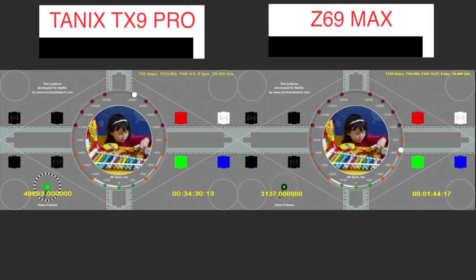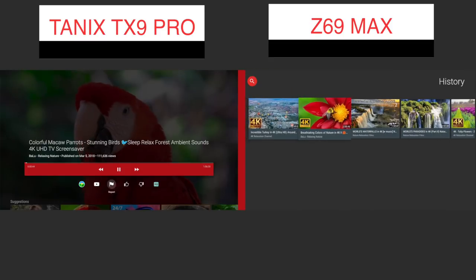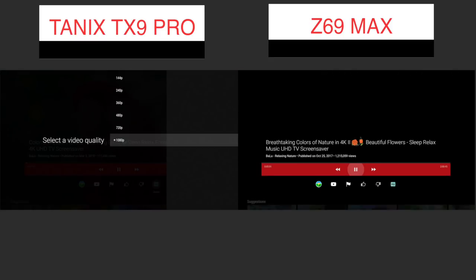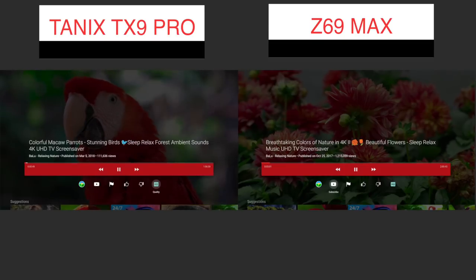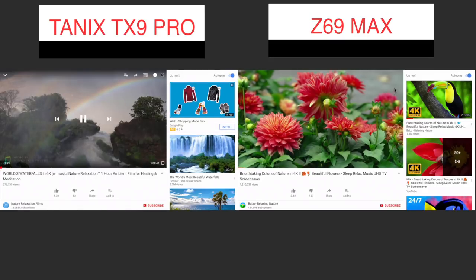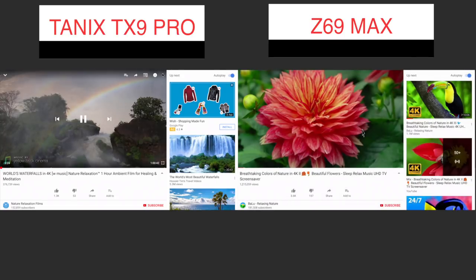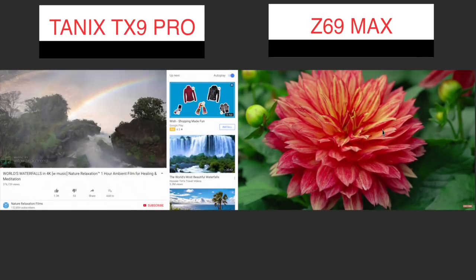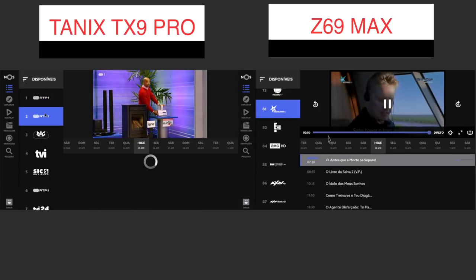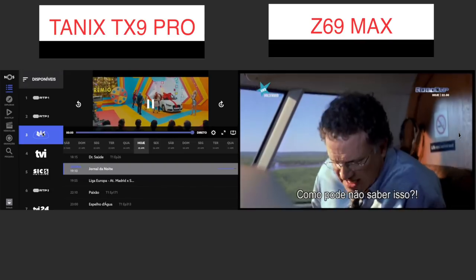Moving on to real-world performance, which is what matters. Starting with Netflix — both of these will play only SD quality at 480p. The YouTube TV app goes up to 1080p resolution, and I didn't find any stutter or issues while playing YouTube — everything seemed smooth. On the mobile app, the same situation: 1080p maximum, video was smooth. Next test was my IPTV provided by my ISP, and both machines played just fine.